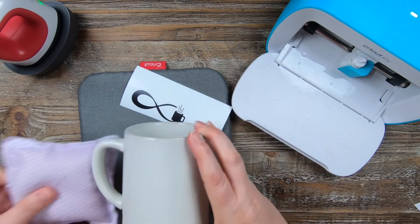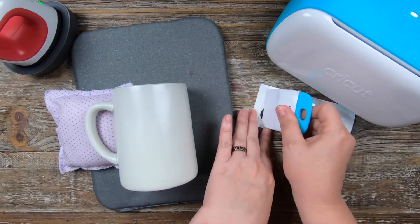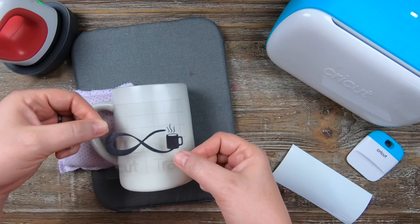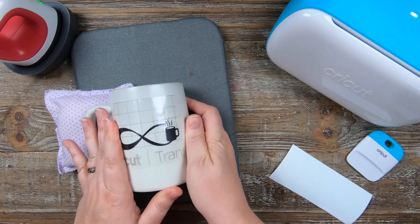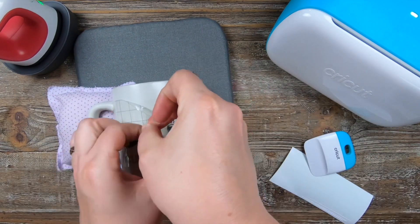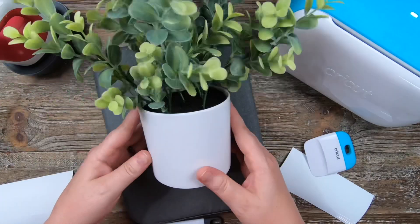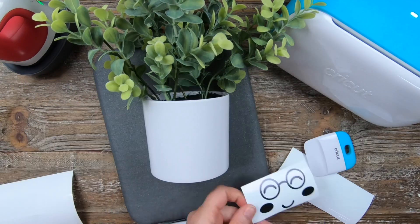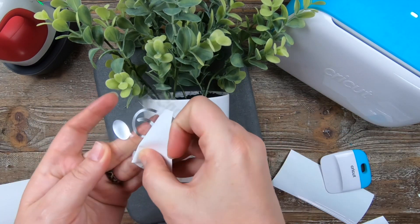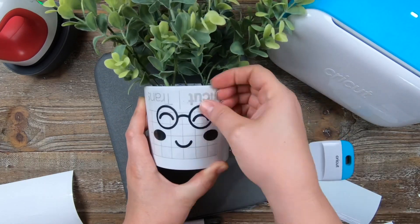For the first one, we're going to do a coffee cup — this was $3.99 at Target. We're just going to burnish this down and get it on our cup. This is a super cute design in Cricut Design Space, and it's a great gift whether it's for Mom, Father's Day — making a cup for anybody is great. Using the same metallic material, we're going to add a very cute face to this plant pot. Plants are really in right now, and it's another great gift for really anybody. This is very inexpensive — I got this one at Target for $5, but you could also find them at TJ Maxx.